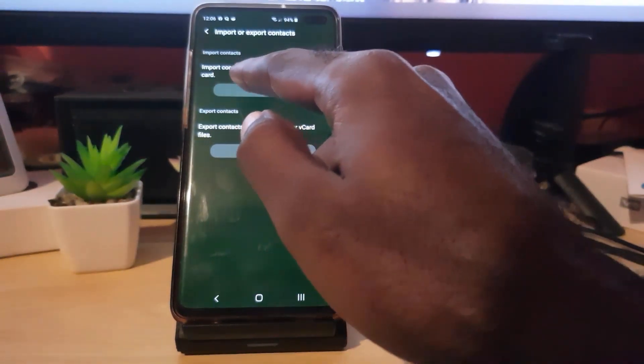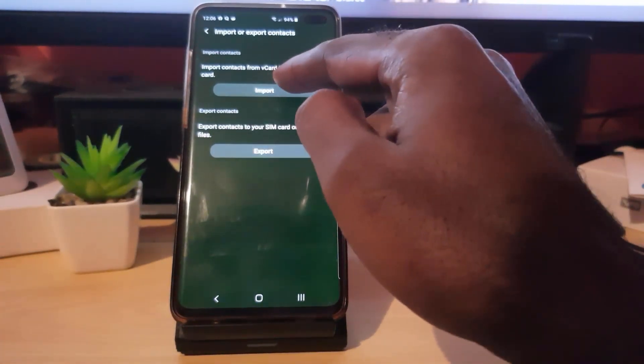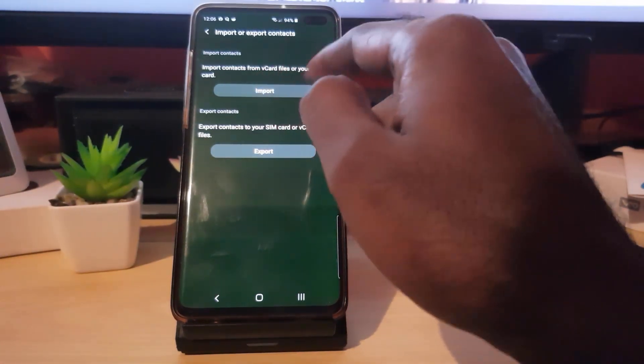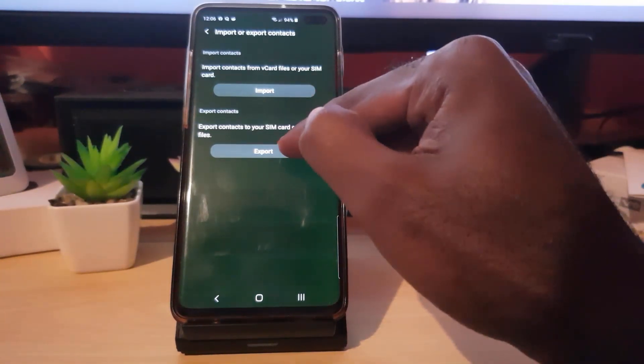In this case you can see import and export, and it basically gives you a breakdown. You can export your contacts to SIM or a VCF file, or you can import contacts from your SIM or a VCF file. The VCF file is what we're interested in — we're simply going to store all of your contacts in a single file.